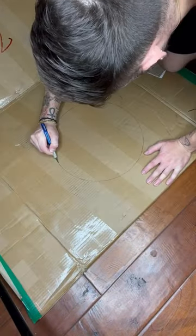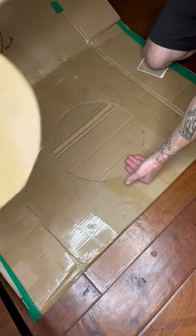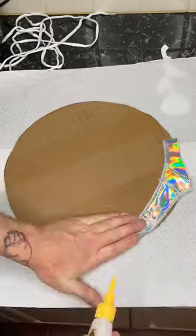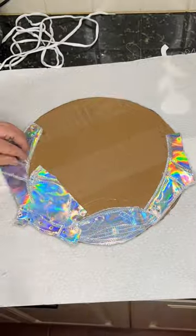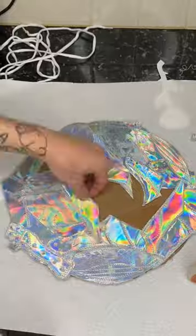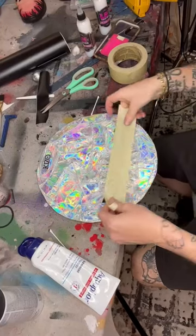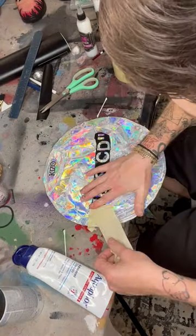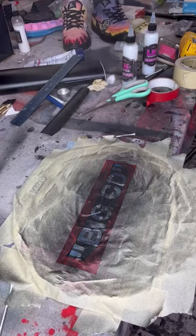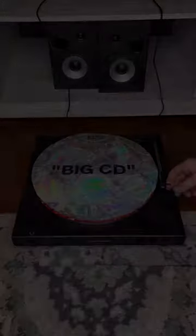They reminded me of a CD, so I wanted to turn them into that — but I also thought it would be cooler to make it the size of a vinyl record, so I did that. I took all the little individual pieces from the shoes and glued them to the template that I made from a vinyl record. It took me forever to break down the shoes, but it was a lot harder than I thought. I put the words 'Big CD' on the front in quotations, because it looks like a CD but it's the size of a vinyl record. It's a little ironic — it kinda gives it an off-white spin.